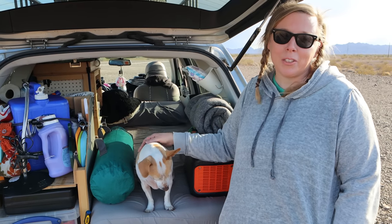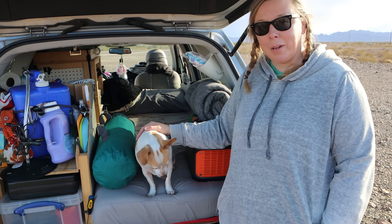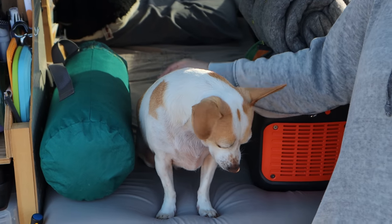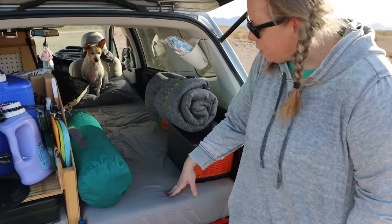Hi friends, my name is Dani. I'm a full-time digital nomad and crafty adventurer. I travel around with my little buddy Archie in my Subaru Forester — it's a 2015 — and I split my time about half and half between campgrounds and stealth camping in town. So I do have a mattress back here.